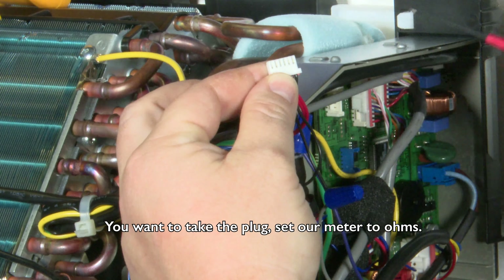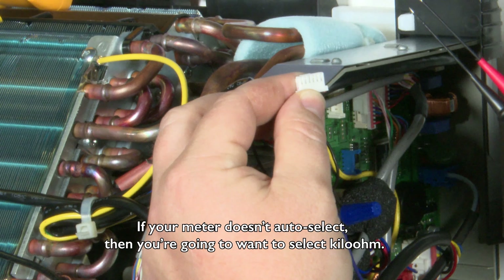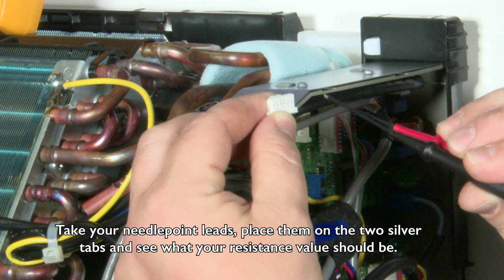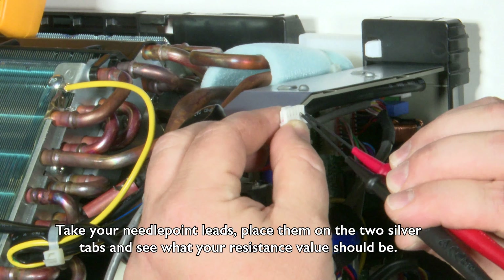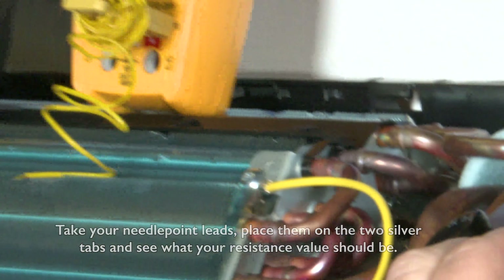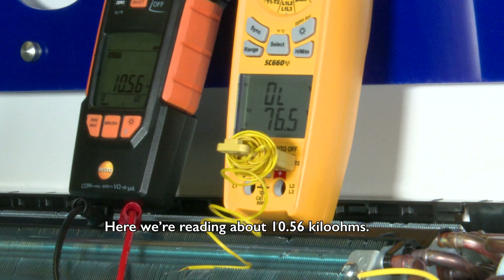Take the plug and set your meter to ohms. If your meter doesn't auto select, you're going to want to select kilo ohm. Take your needlepoint leads, place them on the two silver tabs, and see what your resistance value should be.